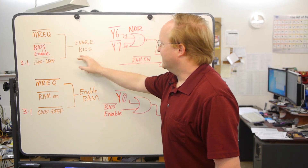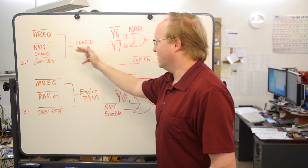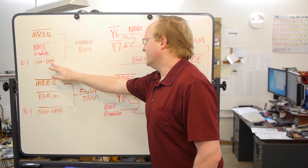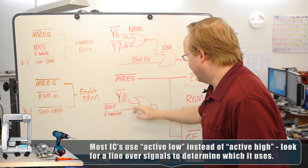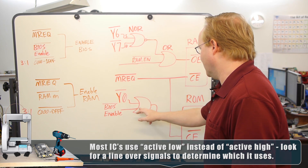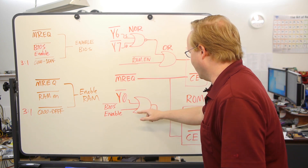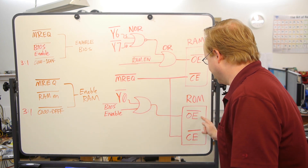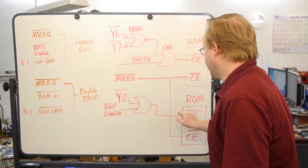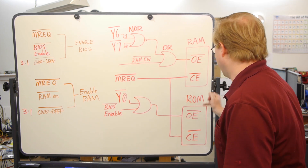Let's see how the BIOS is enabled. Memory request has to be low, which means the Z80 is trying to look at its bus. BIOS enable has to be active low, which means the system is allowing the BIOS to be active, not a cartridge. And we have to be looking at the first 8K of memory. We put that through the 3-to-1 multiplexer, which means Y0 will be active low. Then we put the BIOS enable active low into this OR gate — if either one of these is 1, it's not going to work, because these are active low. So if these aren't both low, the ROM won't work. This will hopefully output a 0, and if memory request is also low, meaning the system is trying to access the bus, we'll get our 0-0 and the ROM will activate.